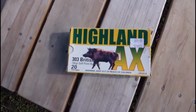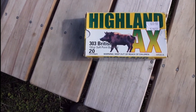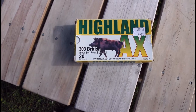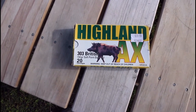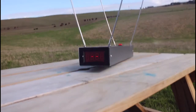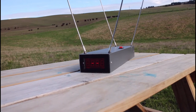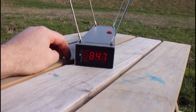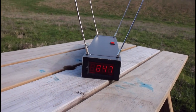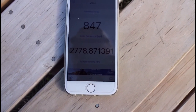Time for high-powered rifles. Starting with a bigger, heavier but slower bullet — .303 British, 150-grain soft point. I'm guessing somewhere around 2,500 feet per second. The reading was 847 meters per second, which converts to 2,778 feet per second. That's much faster than I thought.